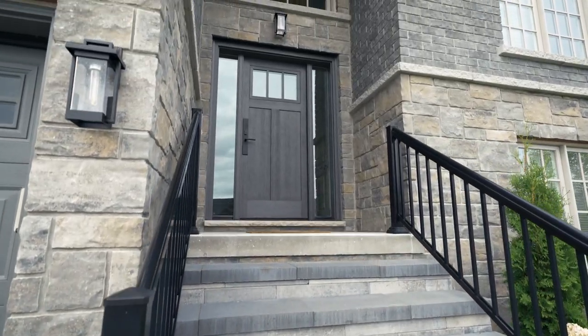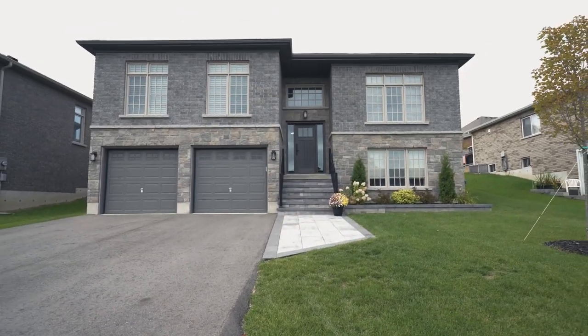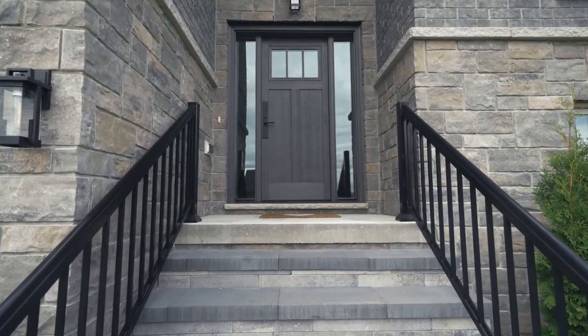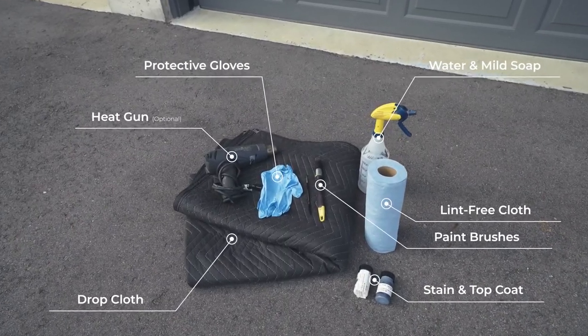Today we will be touching up a Mastergrain Craftsman fiberglass door stained in Kenzie to restore its beauty. Before we begin, make sure you are in a well-ventilated area that is not in direct sunlight, temperature is above 10 degrees Celsius, and you have all the necessary materials.